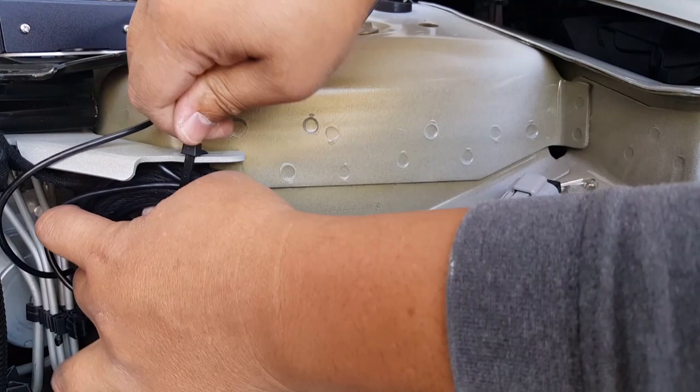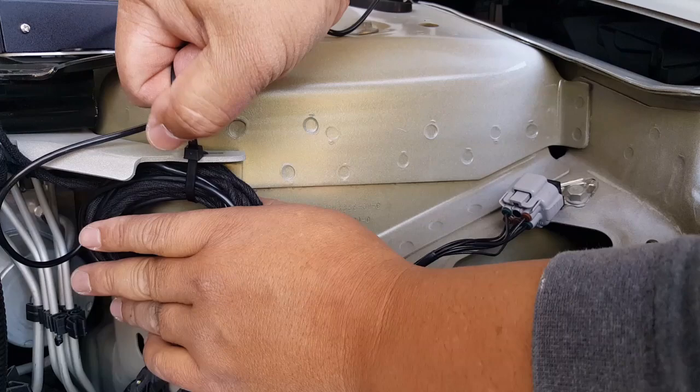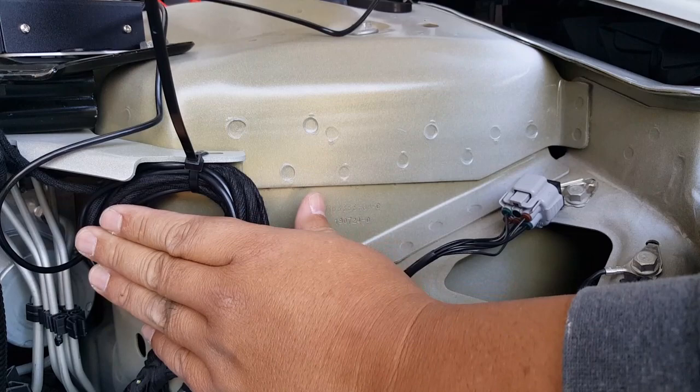There you go — how does that look? Kind of like a vacuum line. I could probably put another one on this side, just in case we need to bring it out. Hopefully nothing is supposed to be tucked in here, or I'll be in trouble if there are supposed to be some kind of plastic inserts.